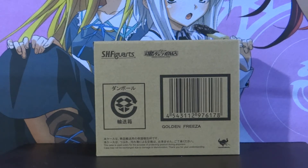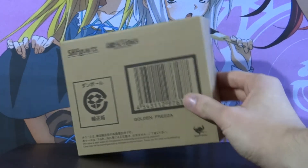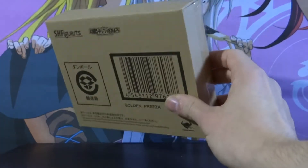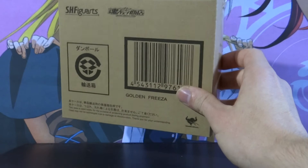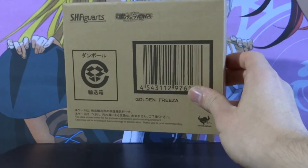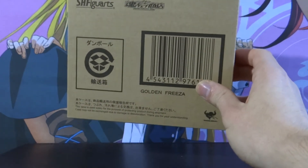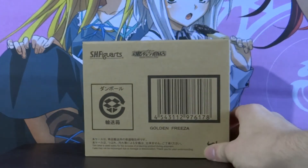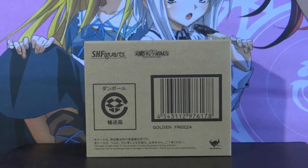The first thing I noticed when I got this box out of the postage box — and it might be hard to tell on camera — is just how small the box is. If you look at it comparing it to the size of my hand, it is tiny. It's much smaller than the box that the SH Fig Arts Final Form Freezer came in, which I reviewed about a year ago. They've obviously done a reduction in box size, but I'm sure the figure is the same size. We're going to do a little comparison of the two as the video goes along.